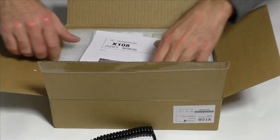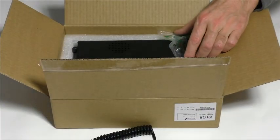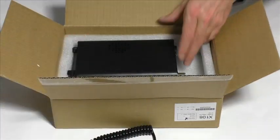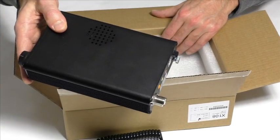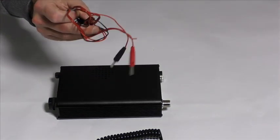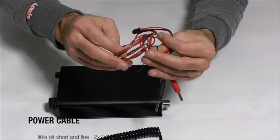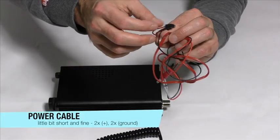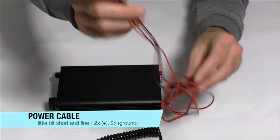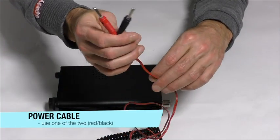And a bigger box — here is the manual, USB cable, the TRX and the power cord, a power cable with a small Molex jack. I have extended the cable with my banana jacks.